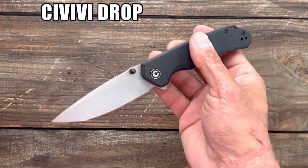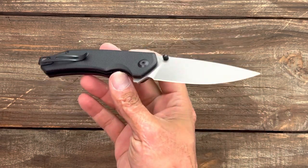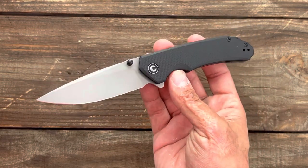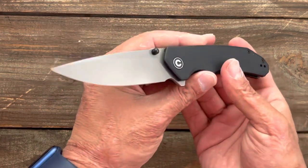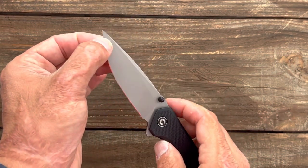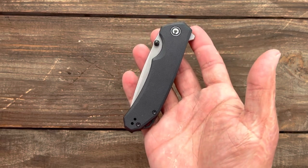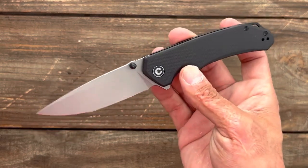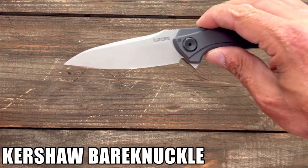Number five, we have the Civivi Brazen — this is the drop point version. They had a tanto but that one was in D2. I broke the tanto doing some stupid stuff prying with it, but I was excited when this one came out because I liked the tanto a good bit, and knowing this one was in 14c28n, I was stoked. Nice drop point blade, the handle is just comfortable, nice and slicey, smooth action — they usually get smoother over time. Thumb stud and flipper, deep carry, left or right hand carry. You can pick up the Brazen for $49 — a steal for 14c28n.